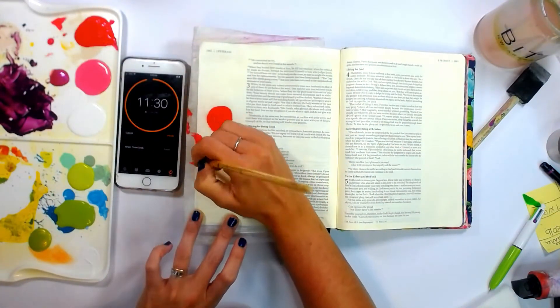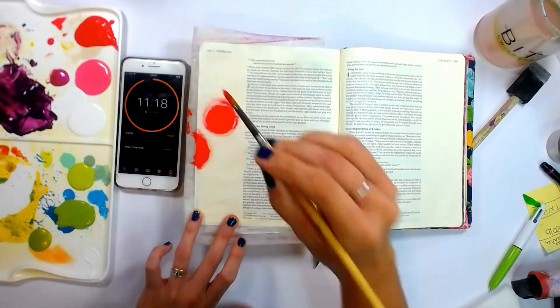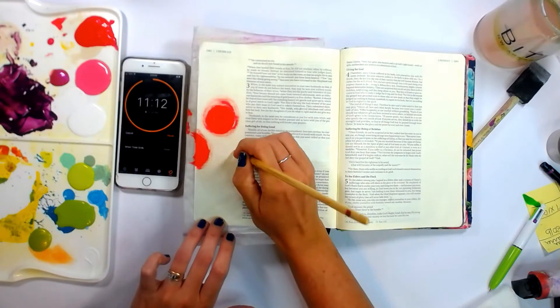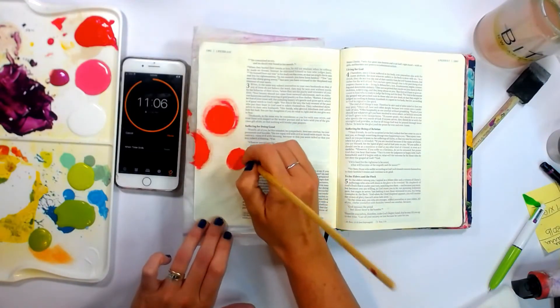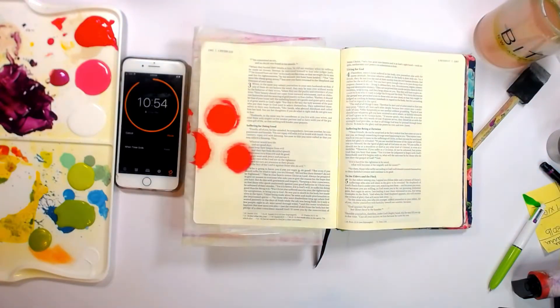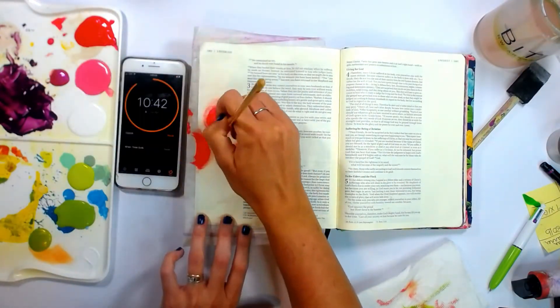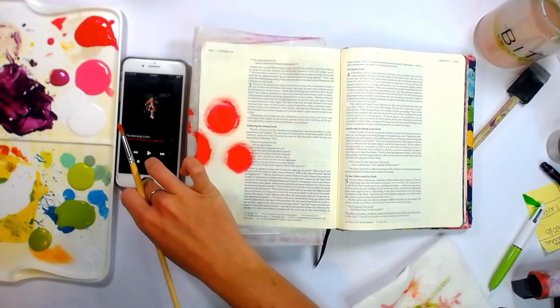I'm just using plain craft acrylic paint. The key to this is to try to make it more of a dry brushing technique. Not only will it allow your paint to dry faster so that you can add more layers, it also just saves you time from having to clean your brush off a lot in between each color.